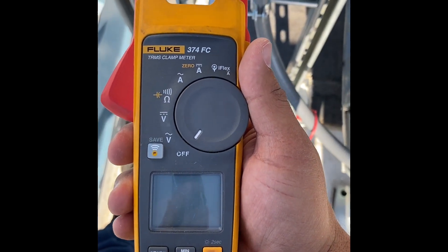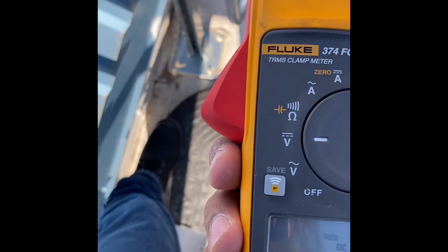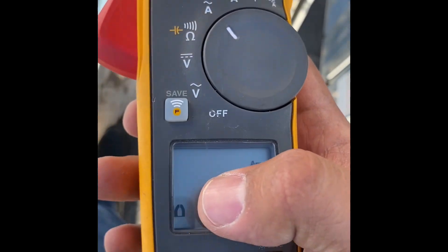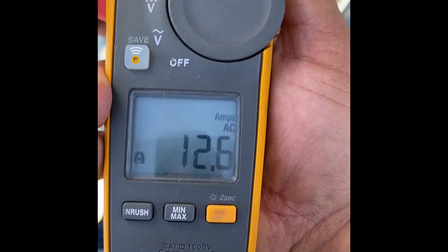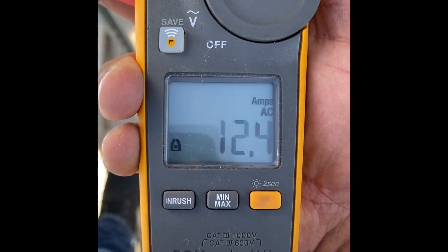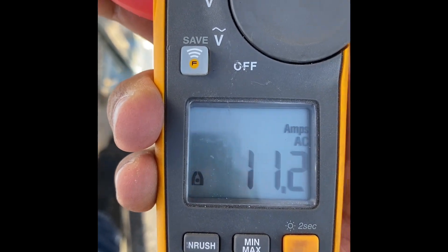Here's my meter — it's a Fluke 374 FC, the standard electrician's meter. We're going to put it on the amps setting, which reads the clamp. Phase A: 12.6 amps. Phase B: 12.4 amps — steady. Phase C: 11.2 amps. Nothing crazy, nothing's overamping. This thing's running hard, but that's good news.